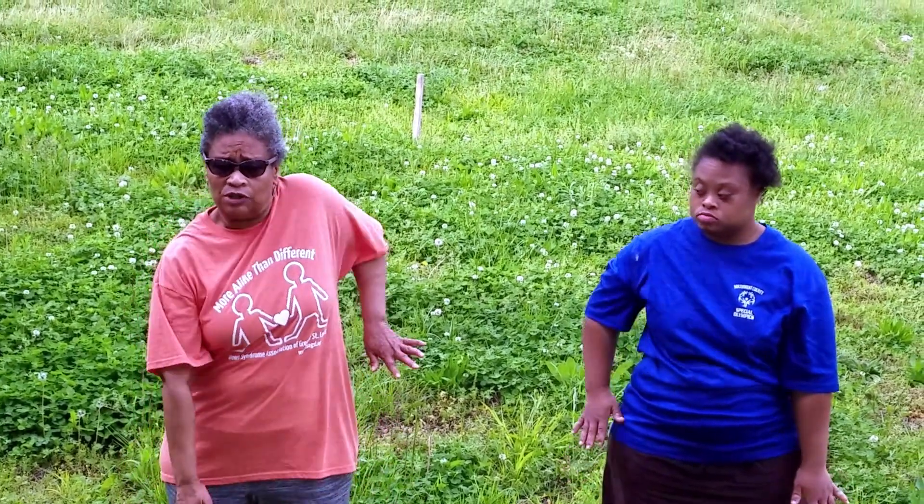The next part of our body that we're going to work on are our shoulders. So what we're going to do is we're going to use our shoulders as if we are running. A count. Ready, begin. One, two, three, four, five, six, seven, and eight.